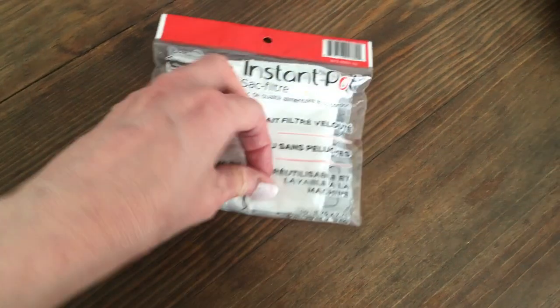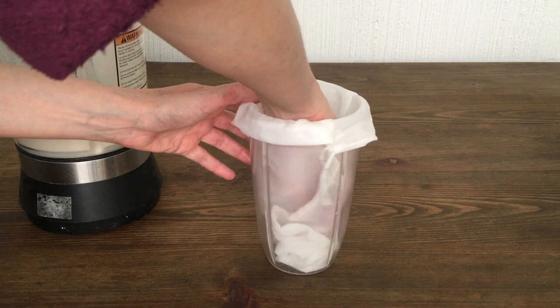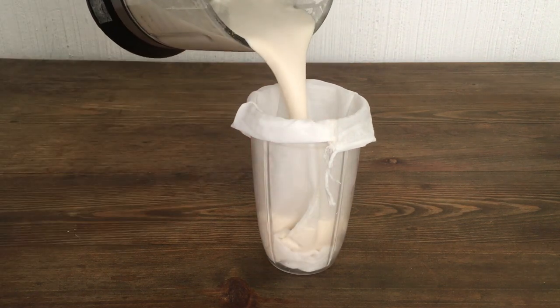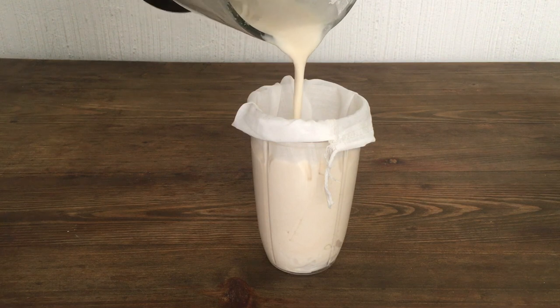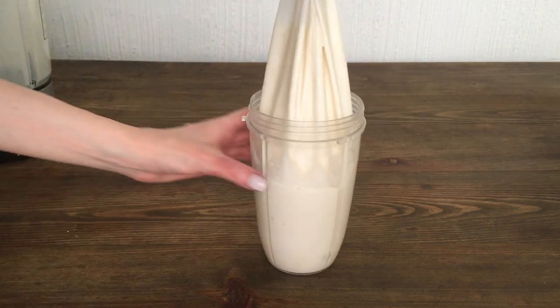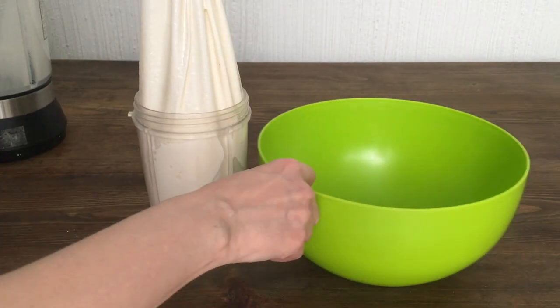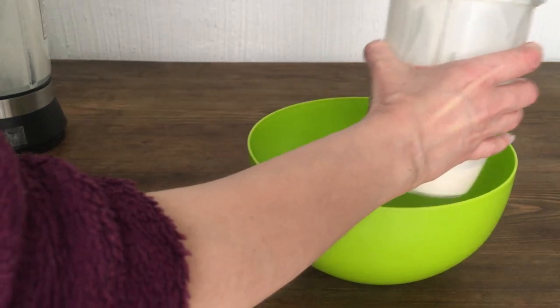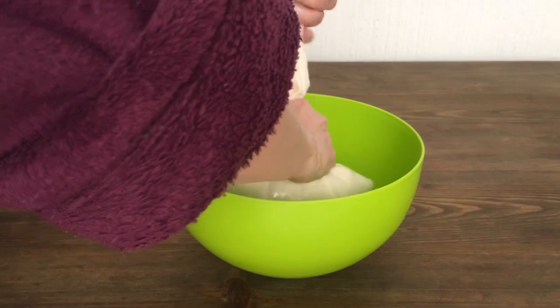I've never done this before. The part that was interesting to me was the straining part, because I thought the milk was gonna come out faster and easier right away, and it doesn't. It takes a bit of work. It's not as fluid as I thought it was gonna be, but it's really interesting and just fun to do this part for some reason. And I'm also using a big bowl because it's messy, so just keep that in mind — you need space.